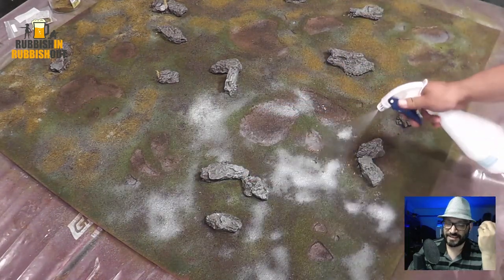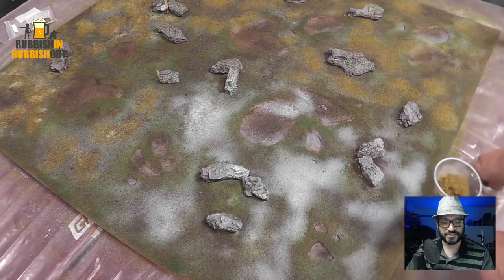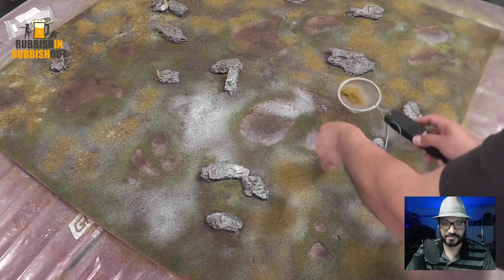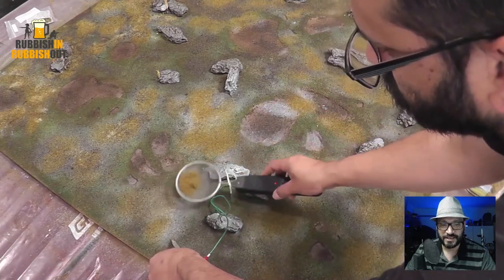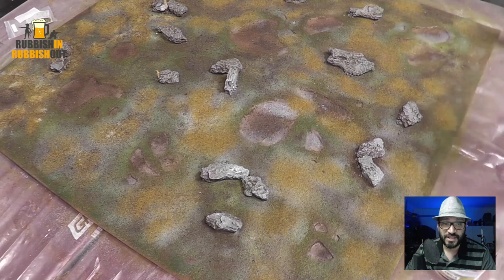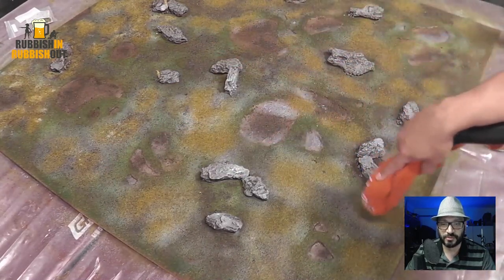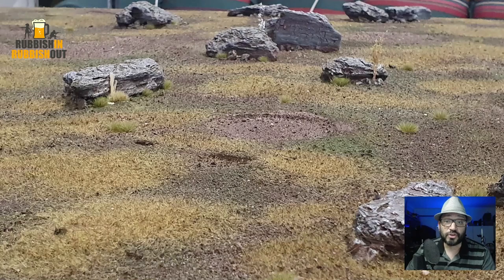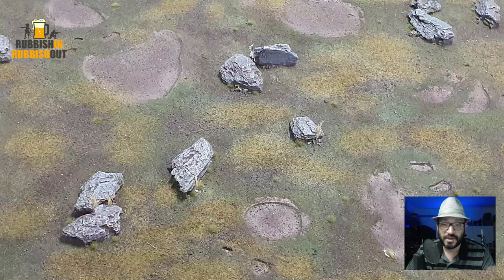Now we're onto putting on some static grass. Every time I build anything I'm experimenting — I've tried a couple of different flocks on this table and different application methods, and this was the quickest and easiest. I just sprayed down some patches and with my homemade static grass applicator applied some static grass that was randomly sitting around. I'm not overly happy with the colors on this table — if I built another one I'd probably use slightly different colors and go through a different sort of process. I put a shirt over my vacuum cleaner so that when I suck up any excess static grass, I can just push it back out onto the table rather than it actually getting vacuumed up.